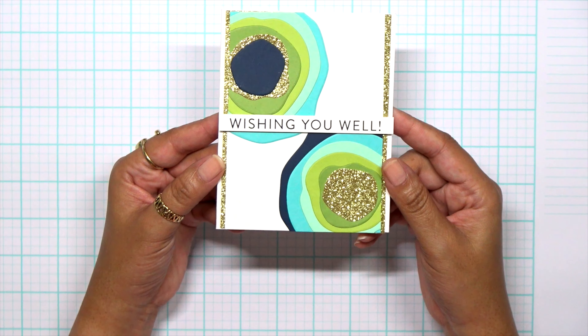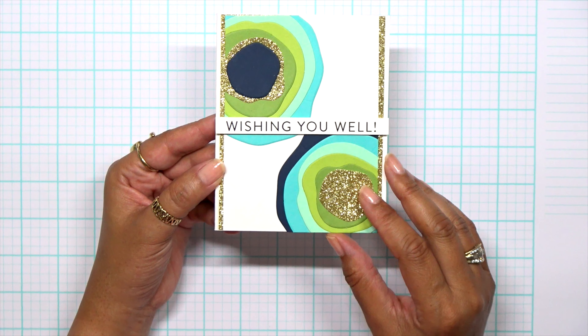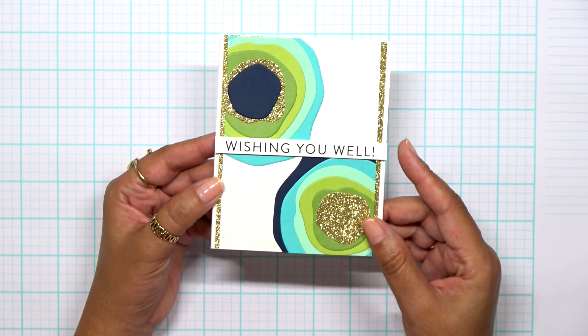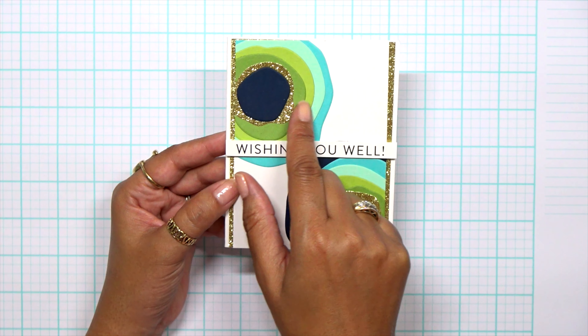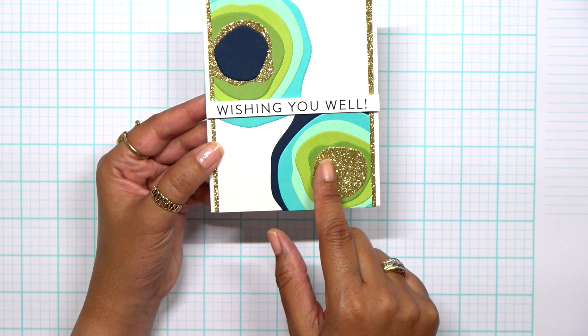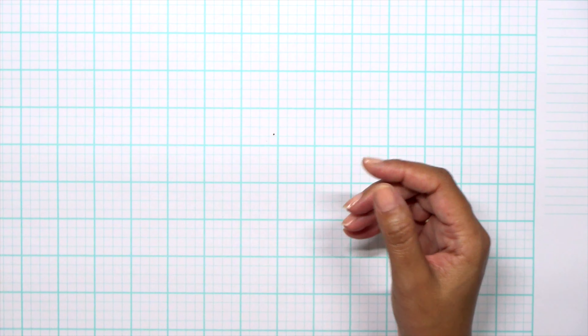Off camera, I had die cut my paper and made this card that I shared yesterday on my blog. I absolutely loved how this card came out, so I thought I would do a tutorial to show you how I put this together. It's really easy and gives such a graphic design. Planning out your color palette is what works wonders.